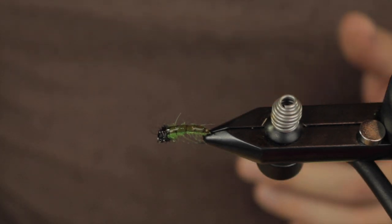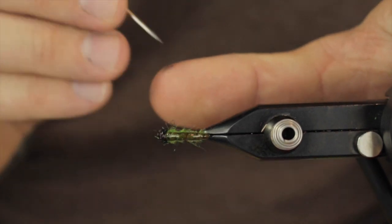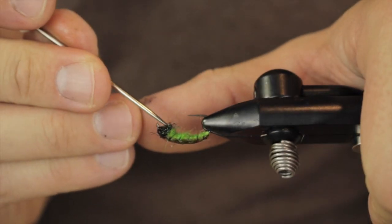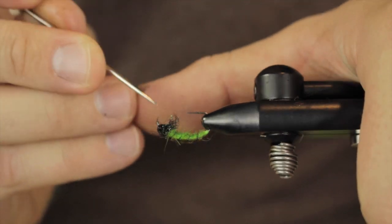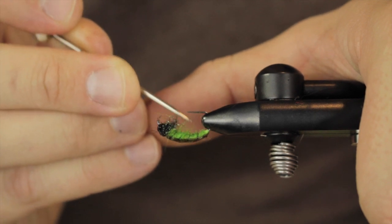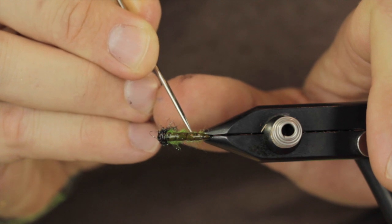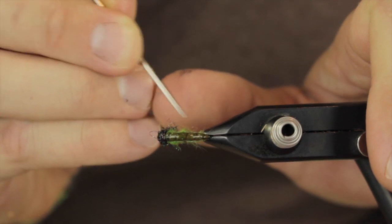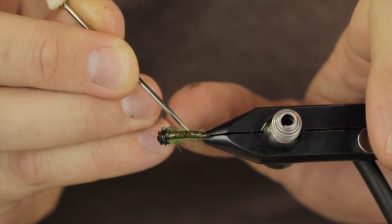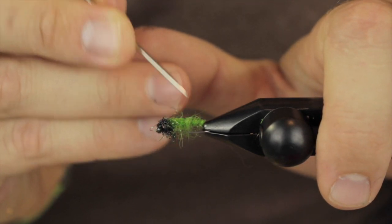What I do from there is I take my trusty pick tool — your bodkin or whatever will work too, just so you have other options there. Kind of crank these guys out to be legs, and I will just scrunch out the body ever so slightly. Just because these Czech nymphs typically do that — they look kind of buggy — and that hair dubbing really stands out.